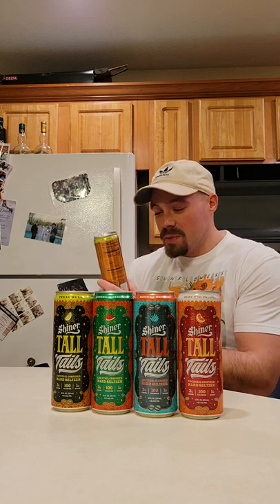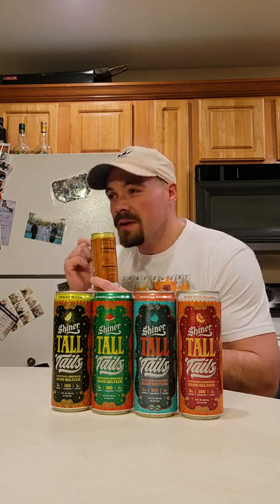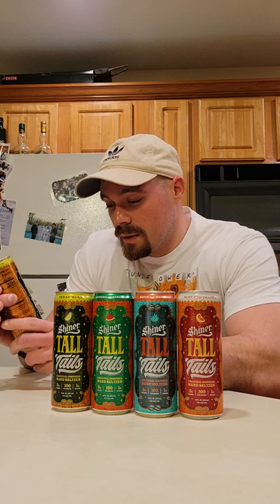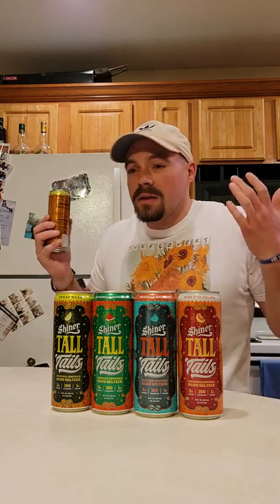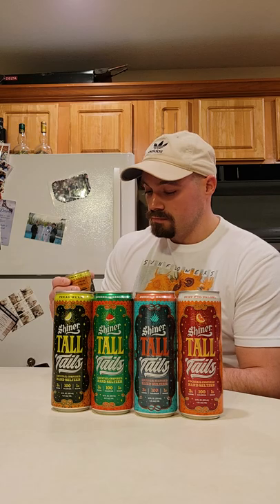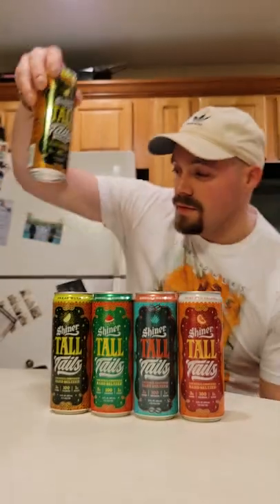This is just a solid drink, honestly. It's a Texas Mule, so the aftertaste and the after-kick of it is really subtle and unique. I can't quite put my finger on what the taste is, but it's not bad — I think it might just be ginger. They mixed the seltzer's sparkling taste with the mule taste of the ginger. The sugar kind of helps too — I can taste a little bit of it. Not bad. I give it probably a seven, honestly.